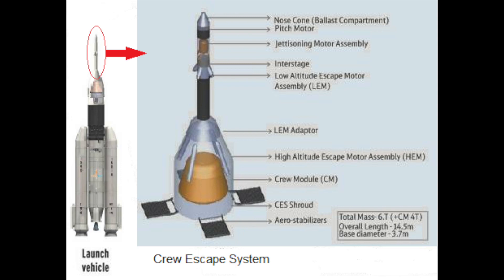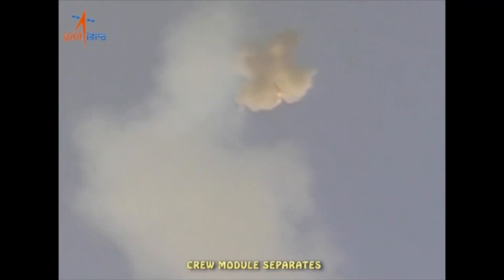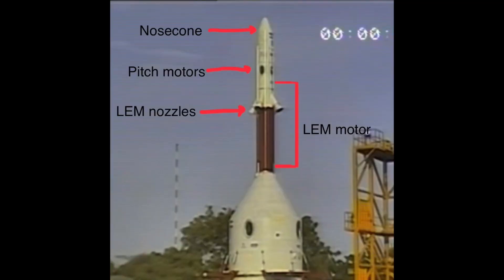The Low Altitude Escape Motor, as its name suggests, is used to abort the Gaganyaan space capsule at low altitude or even on the pad. It has motors on top of the tower, as you can see here. The tower also contains the pitch motors, which are used to control the orientation of Gaganyaan during the abort and during LES separation. The LEM is a single solid rocket on top of the tower with four nozzles, and above that are the pitch motors, and above that are the nose motors. The four nozzles are on the sides and angled outward so as not to scorch the fairing covering the Gaganyaan space capsule.